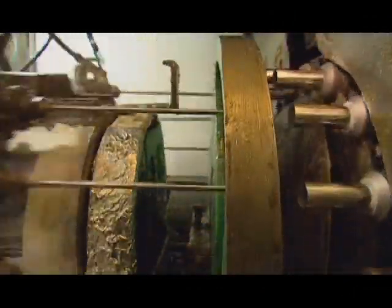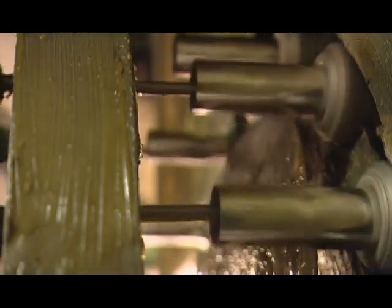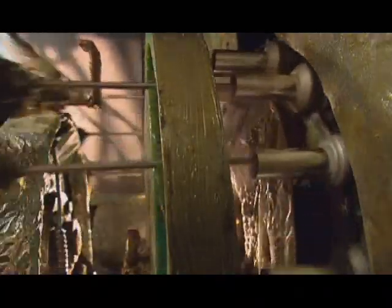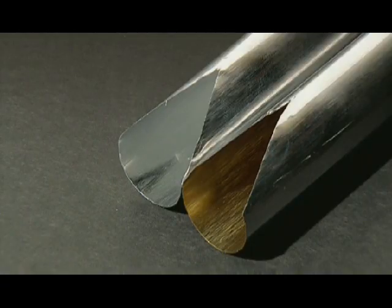After heating them to soften the metal, the tubes move through another machine. Here, nozzles spray the insides with two coats of epoxy lacquer, creating a protective barrier between the aluminum and the eventual contents.